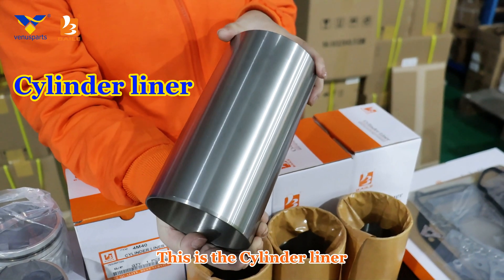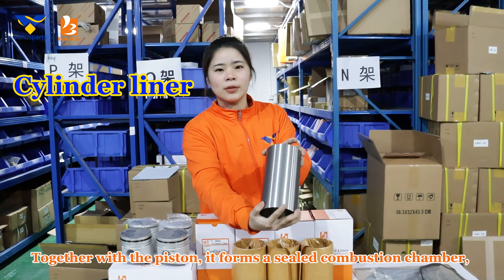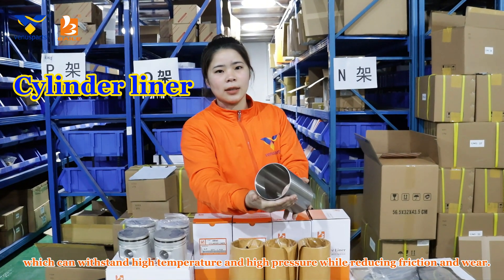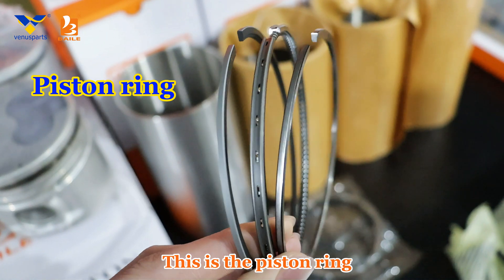This is the cylinder liner. Together with the piston, it forms a sealed combustion chamber, which can withstand high temperature and high pressure while reducing friction and wear.